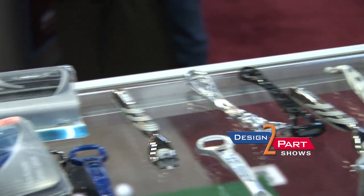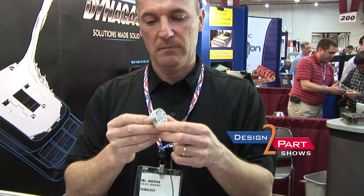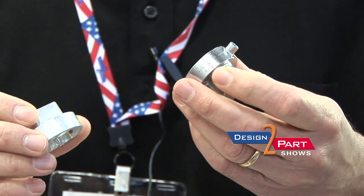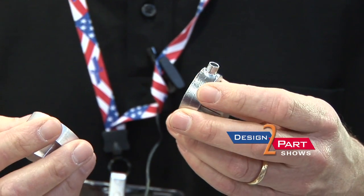put it into a die and it freezes and we make a finished part. We specialize in taking parts like this that are machined and converting them to our die cast process as a cost reduction and improvement in design.